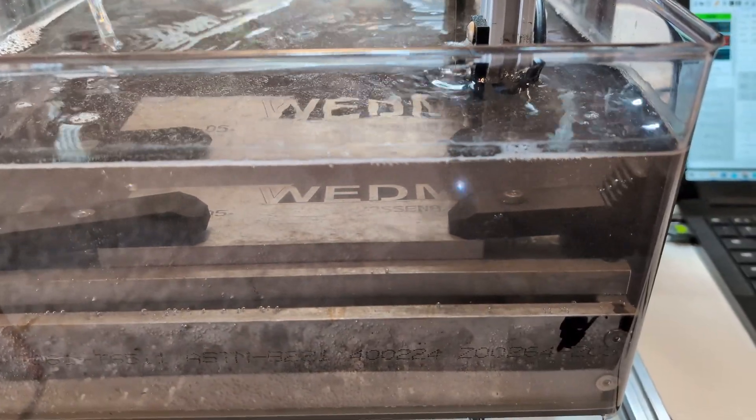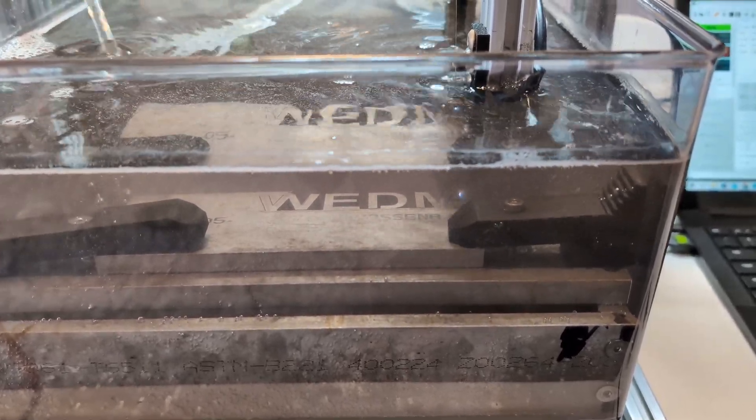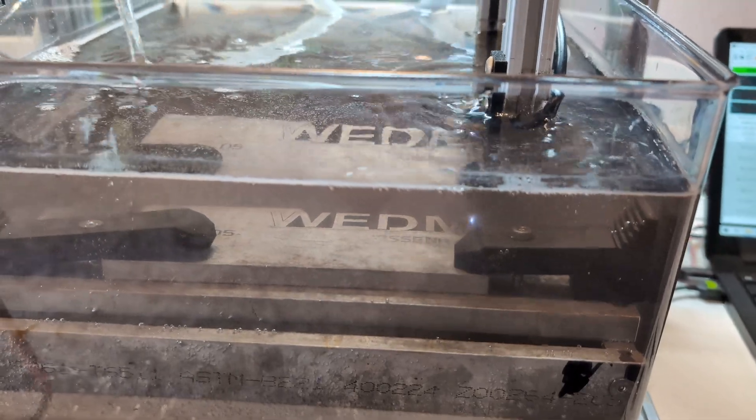We are almost done. The filtration pump is running to make the water as clear as possible, so you'll have to excuse the noise — just watch it finish. All right, there we go. I'll get this part cleaned up and we'll take a closer look.